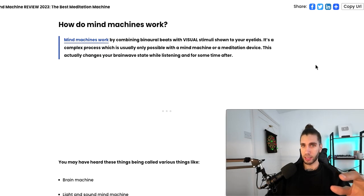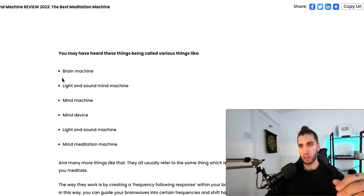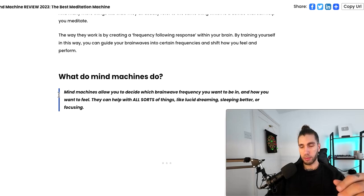You may have heard these called various things like brain machine or light and sound machine. Basically these terms all refer to these devices that are about the size of a phone and that hack, improve, and enhance your meditation.